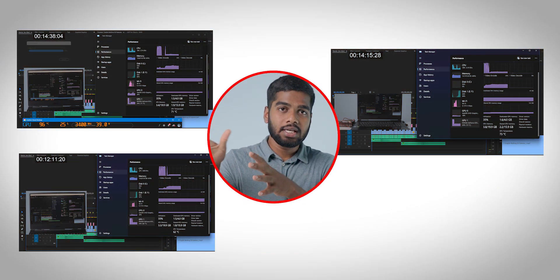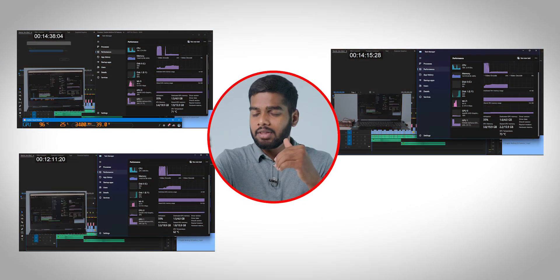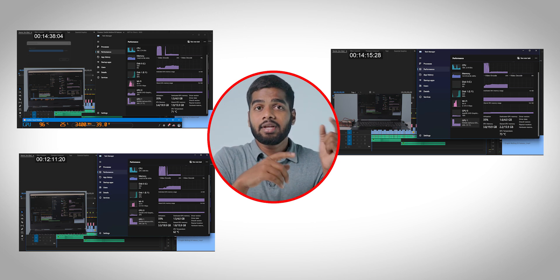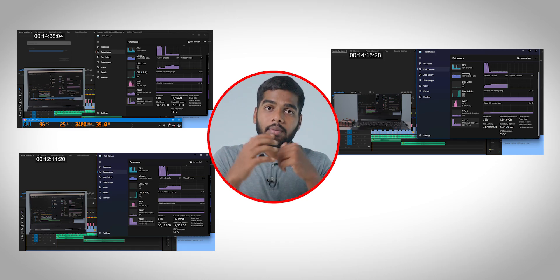These are the results of the three tests. If you observe, there is no drastic difference between using the external cooling fan and not using it. But there is a difference when using the default inbuilt cooling system in my laptop.